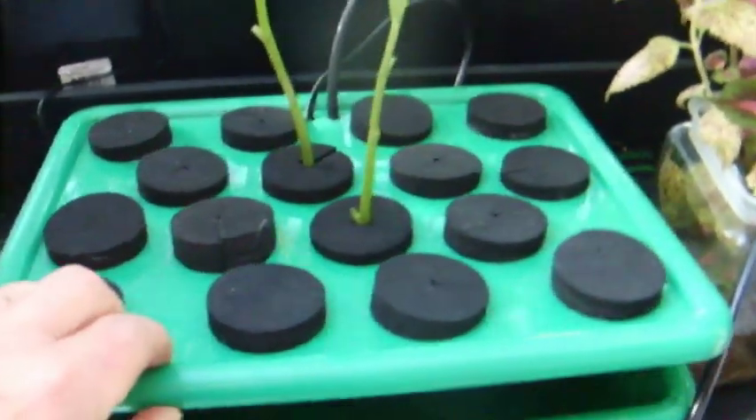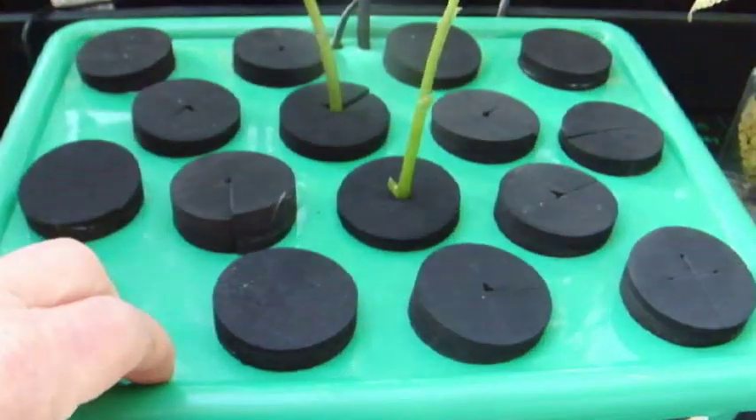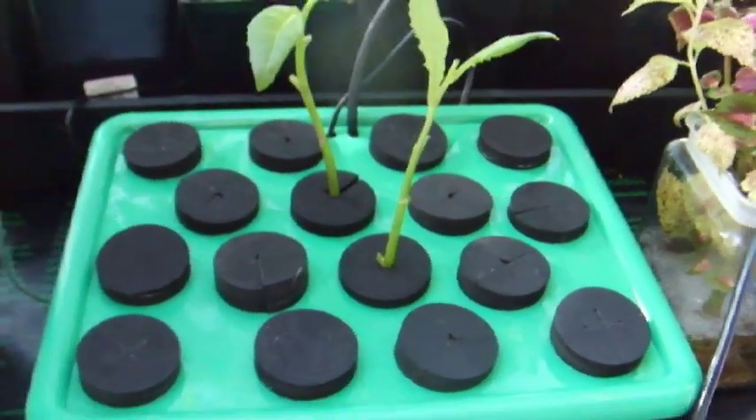I've just started my little oxy corner setup going again with a couple of genera in there. I'm going to put some tomato cuttings in there pretty soon.